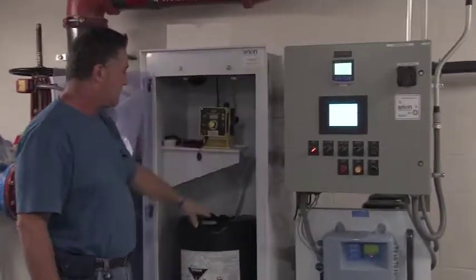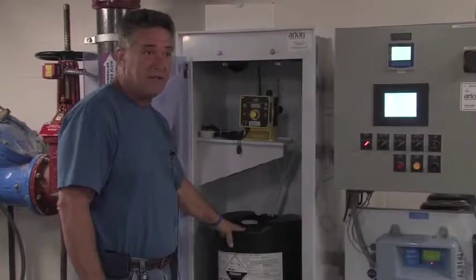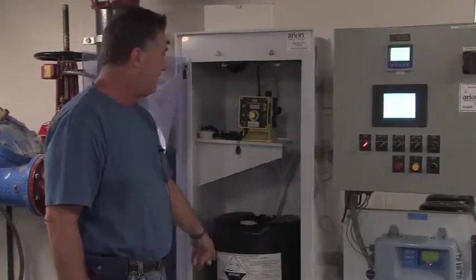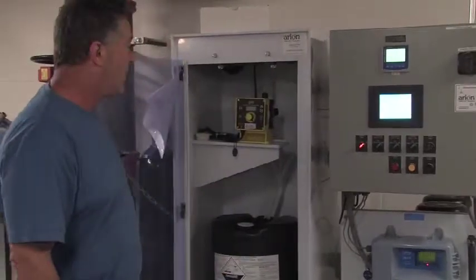It's all automatic, it's all set up — fifteen percent bleach, very strong. Fifteen gallons in there, the pump does all the work. You shouldn't have to open it at all.